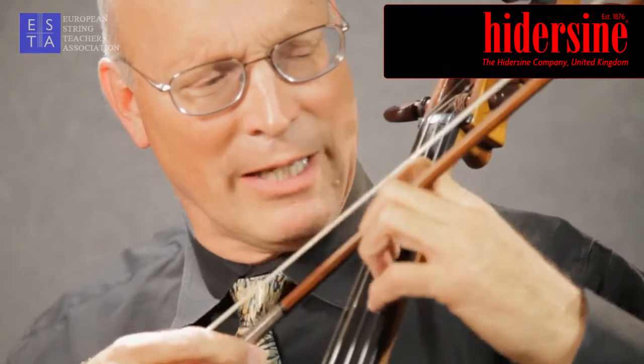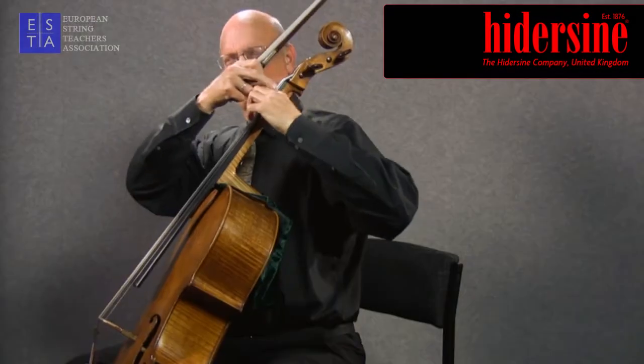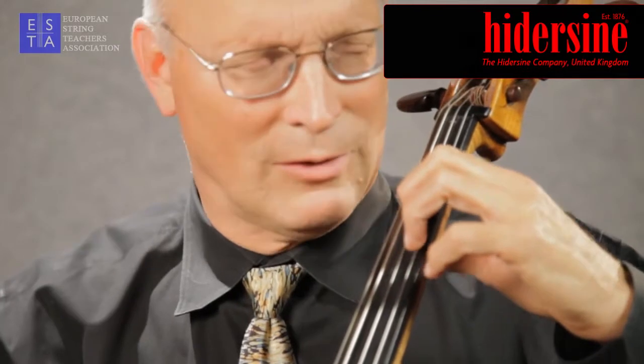If I set my hand at about a 45-degree angle to the string and flex down the string, it gives me a cushioning that travels all the way down the finger and affects my sense of arm weight in a positive way. If I change from finger to finger on a semitone, you'll see the flexing action on the lower finger and the arrival of the higher finger being prepared by that flexing action.